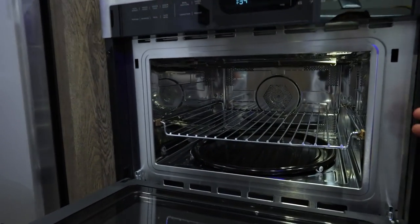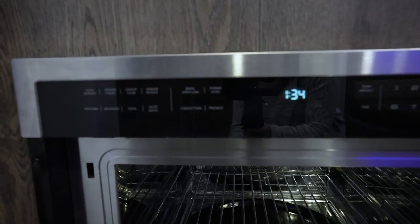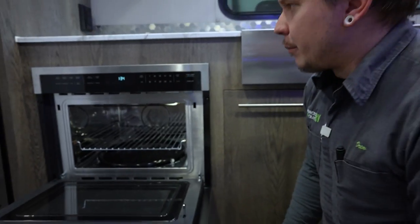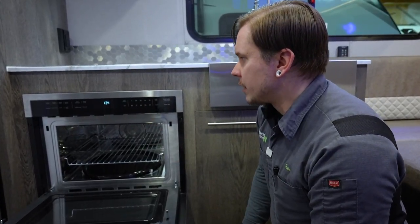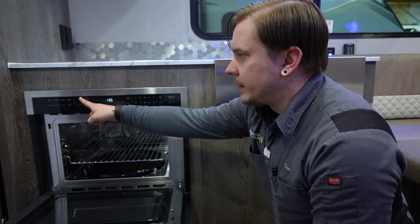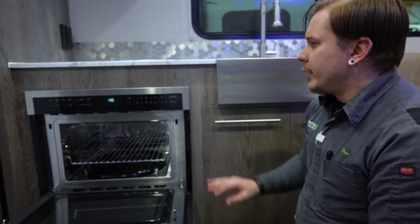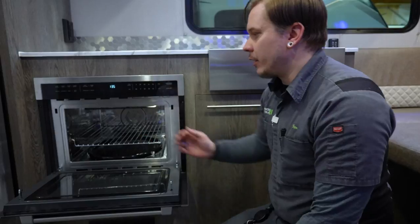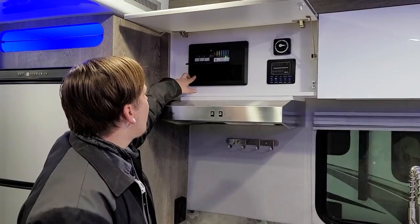We also have a High Point convection oven — the first I've seen in an RV. It's very large on the inside compared to any RV-style oven. The controls include preset options for frozen foods, auto defrost, and various food types like a traditional microwave, plus mode buttons for broil, high, low, convection, preheat, and power level, along with time and temperature controls. It has a convection fan and top heating element — an excellent addition from InTech.